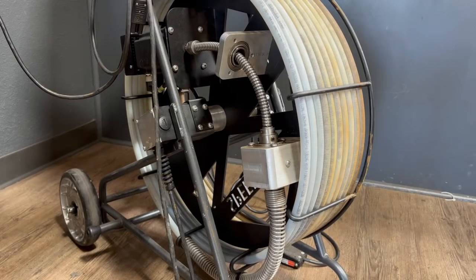Hello, this is Jordan with EPL Solutions, and today we're going to be showing you how to oil your speed cut cable.